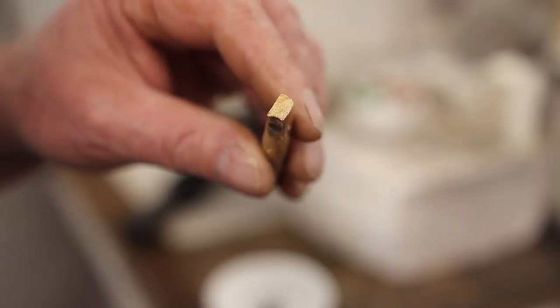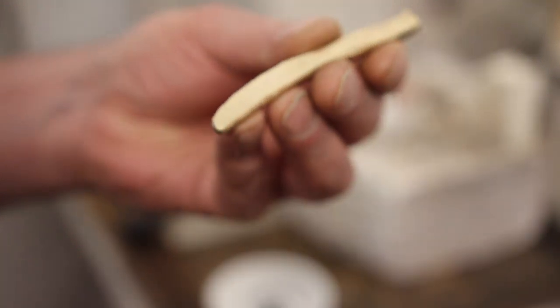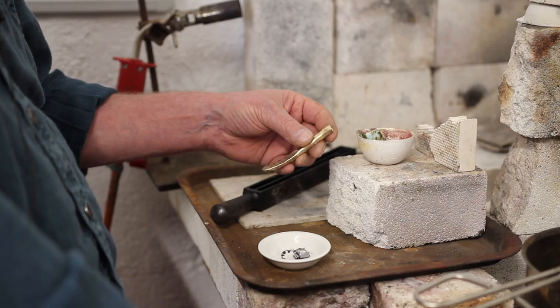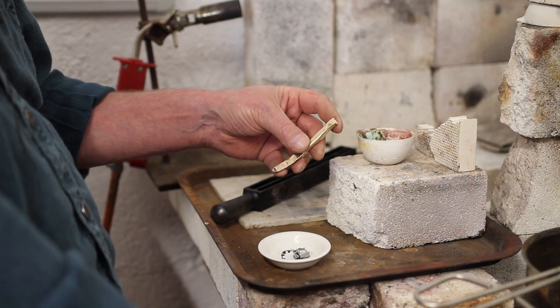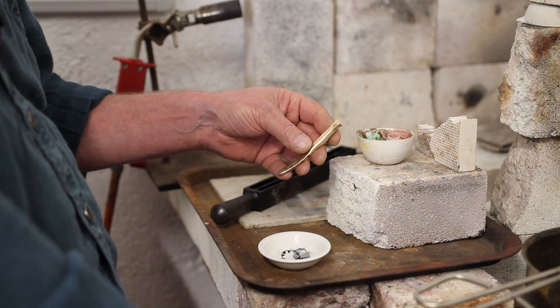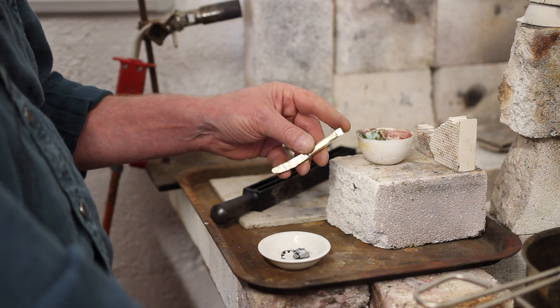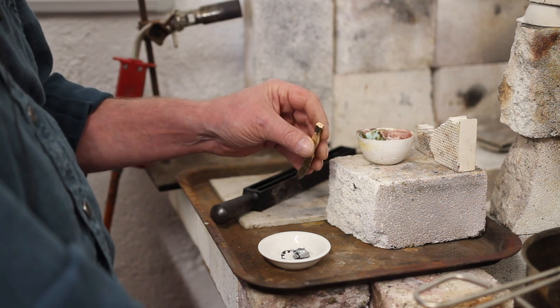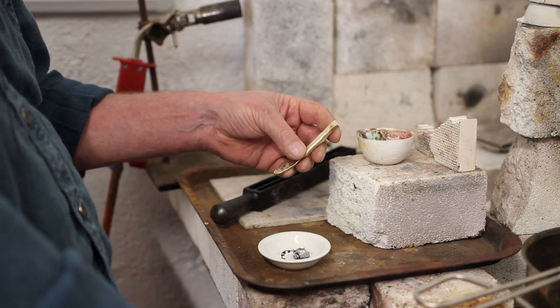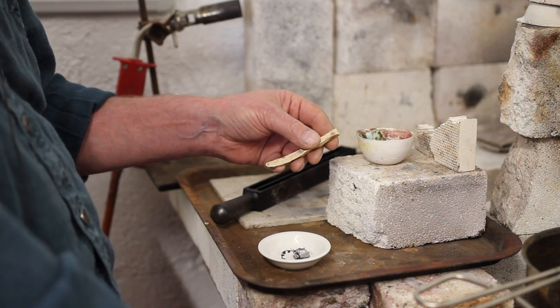I suspect it cracked because of the zinc that I added right at the last minute. You add zinc to some gold alloys to strengthen the yellow colour — 9-carat alloys tend to be quite reddish because there's a lot of copper, so we can balance that by using a little bit of zinc. In the trade when I was an apprentice we would use brass, but it's hard to know exactly how much zinc you're adding.